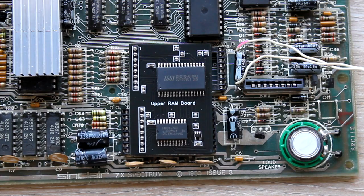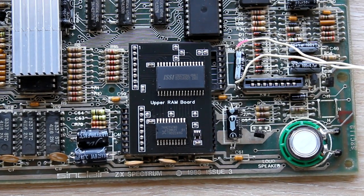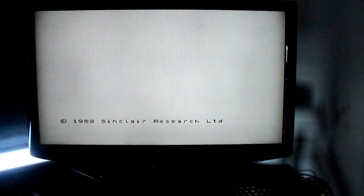Hopefully it's going to work. Let's turn it on and see what happens. It still works!